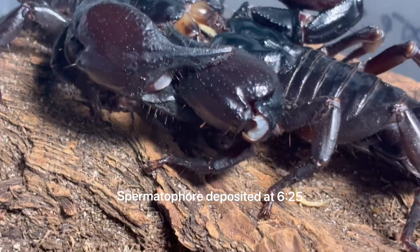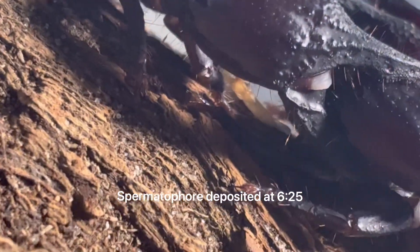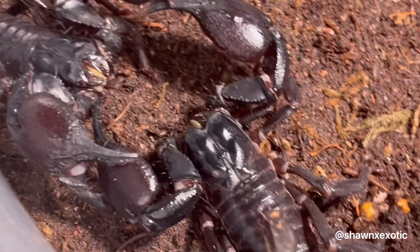In this video, I'm breeding Asian Forest Scorpions. This is a really fun and easy species to produce. I like them because of their larger size and ability to live communally.